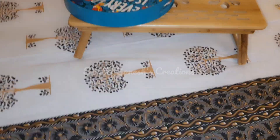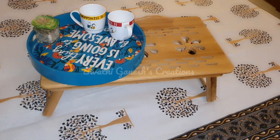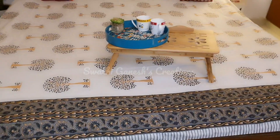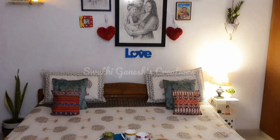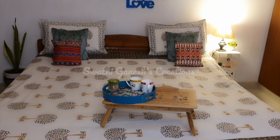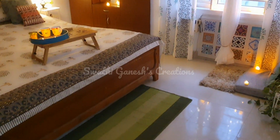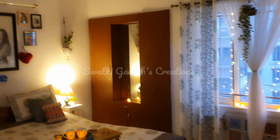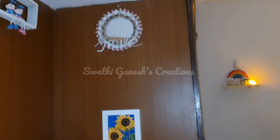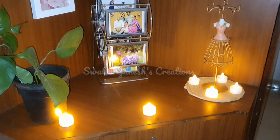I got this table long back from Amazon and I have just used it here like this. I have added some candles to create a festive feel, and you can see the room looks so festive as well as romantic. Do comment what you guys think about this transformation in the comment section below.